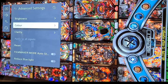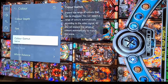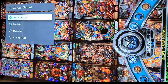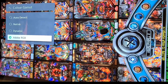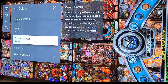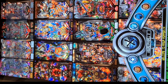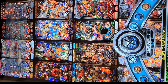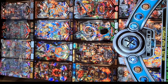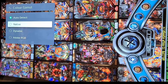For color settings, the color gamut — some say it's best to set to auto detect, but I really like Native, so I think it's just a matter of preference. For color temperature, I had it set to zero but that's also a matter of preference. I'm going to leave the color gamut set to Native.